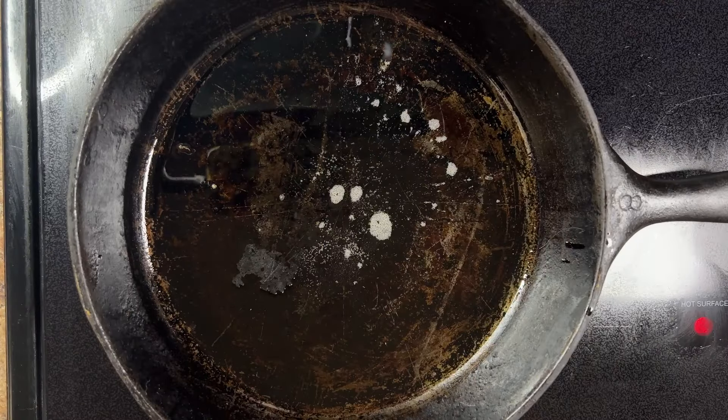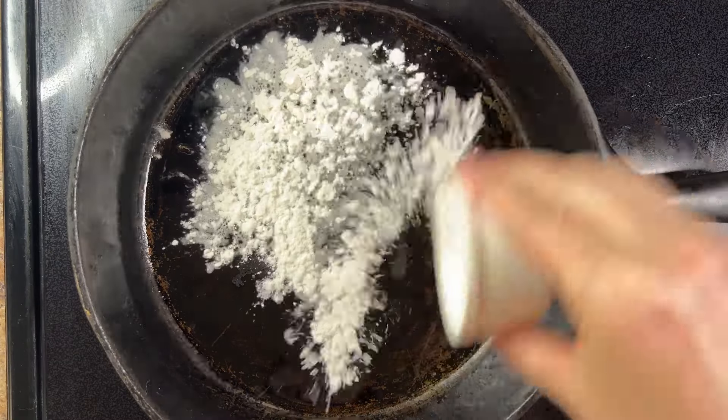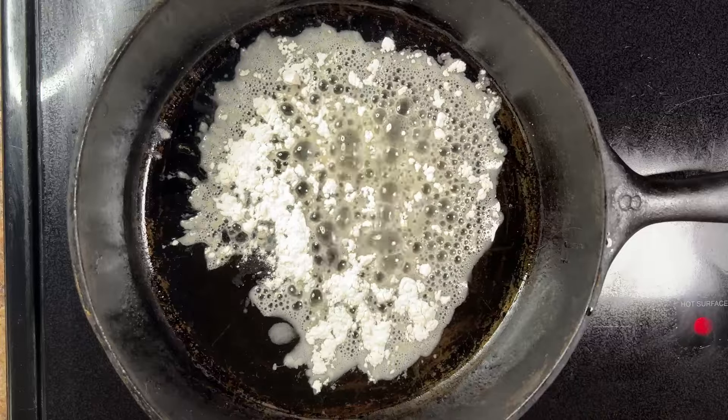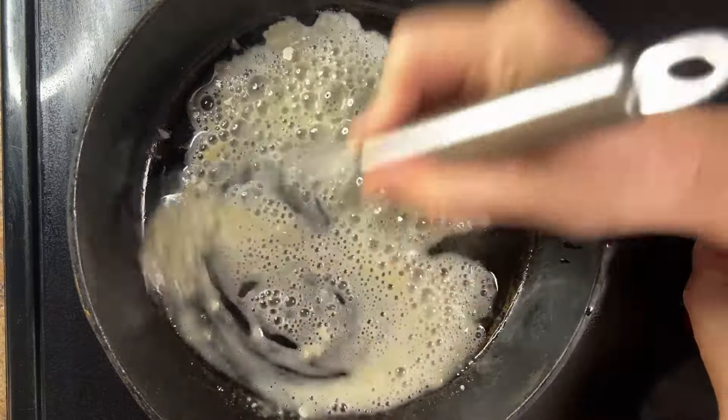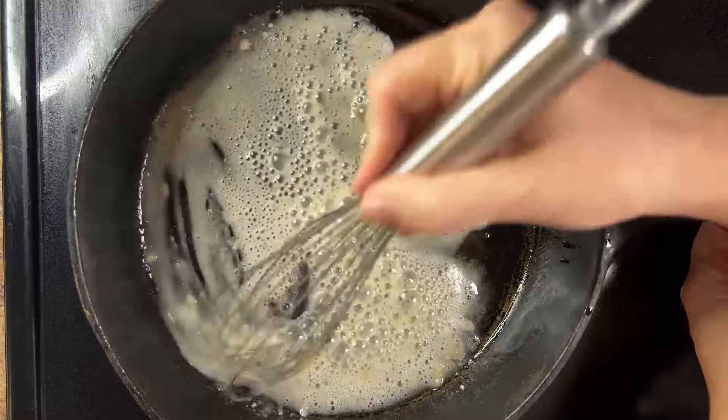Now for the gravy. Heat three tablespoons of grease in a large skillet over medium heat — I like to use bacon grease for this. Whisk in two tablespoons of all-purpose flour until the mixture is smooth, then cook for two minutes, stirring constantly.